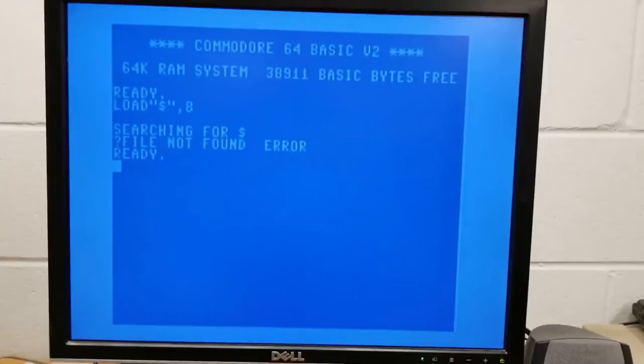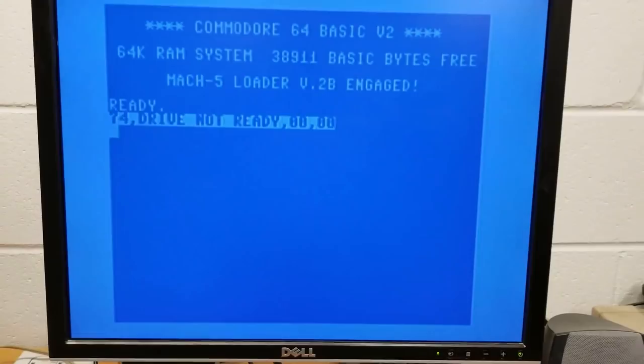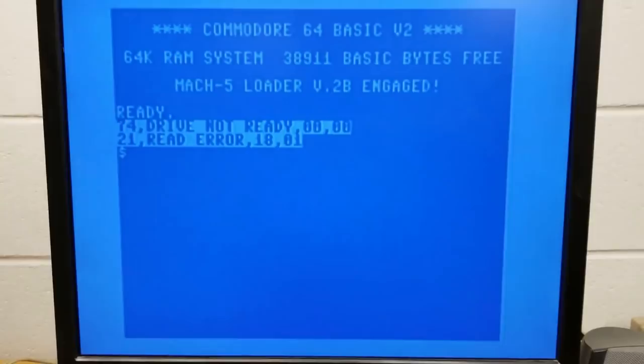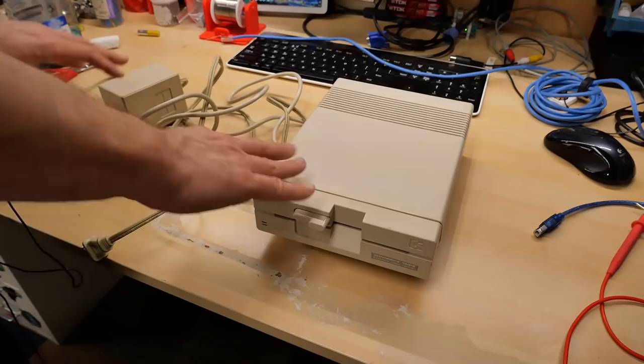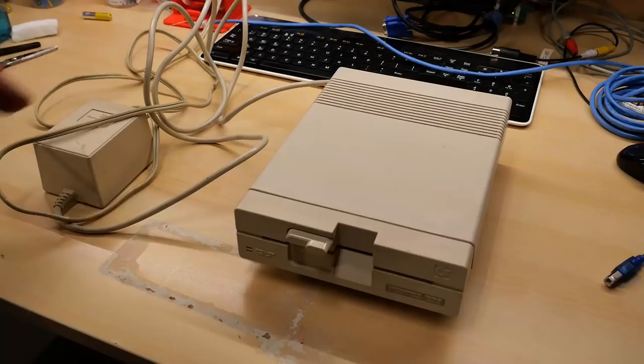Eric continues: 'I'm going to pop my Mach 5 cartridge in to repeat this test. The Mach 5 will give us actual error messages from the drive. We have the Mach 5 cartridge plugged in - drive not ready, drive not ready... read error.' Eric's video gives some really good clues as to what's not wrong with this drive, but I'm going to start with some very basic troubleshooting on my side before we dig into what the problems might be.